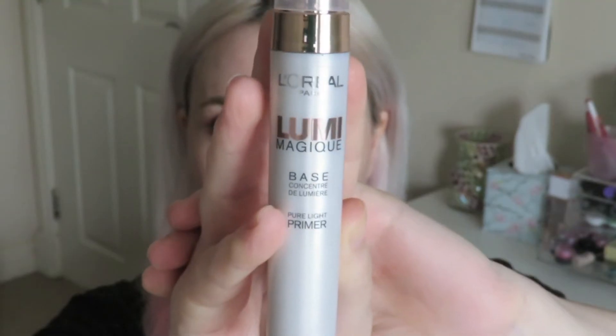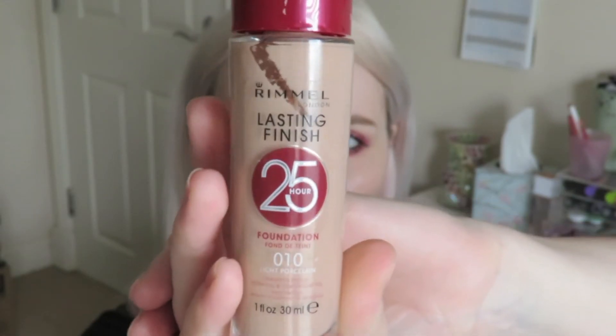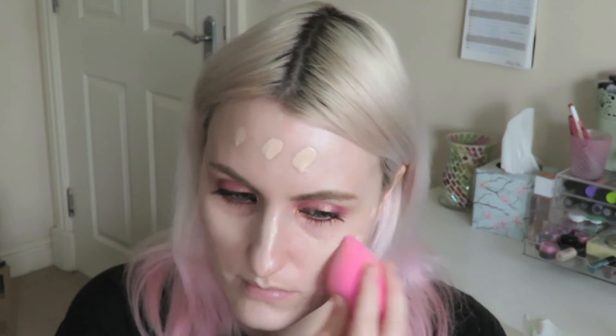Moving on to the face, I'm just going to remove any fallout that may have occurred with a makeup wipe, and then I'll be going in with L'Oreal Lumi Magique primer. This is a great primer — it gives a dewy metallic finish to the skin and it just looks great under foundation as well. The foundation I'll be using today is Rimmel's Lasting Finish Foundation in the shade Light Porcelain. It's a great match for my skin tone, so I'm just going to apply that and then blend it out with my beauty blender.